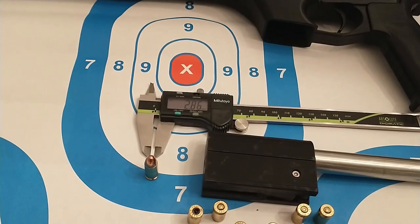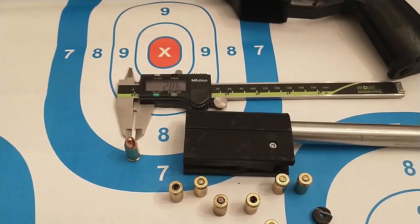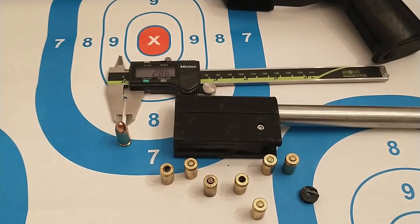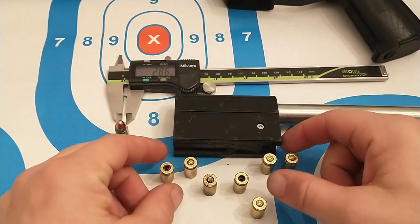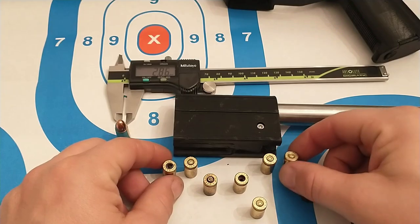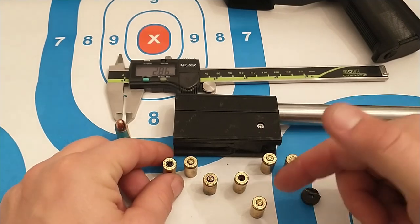There are a couple things I came out of the range day with. I was having some issues with burst primers. Usually this isn't an issue because the bullet fires off right away, but it's not generally good. I grabbed some of the stuff that I shot today and you can see some of them are bulged out a little bit, and some of them just straight up burst out completely.